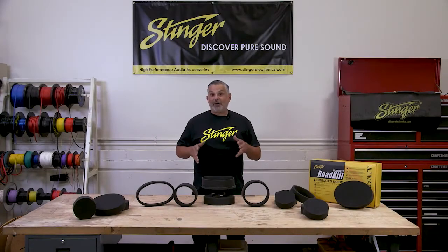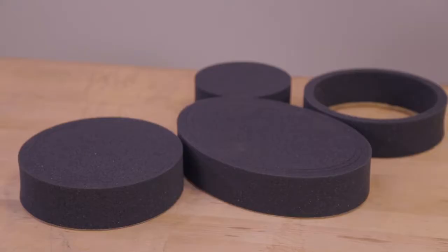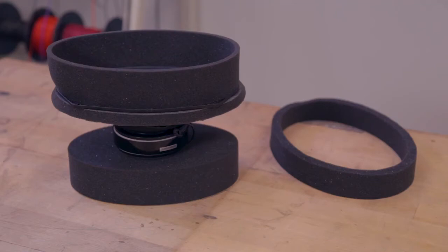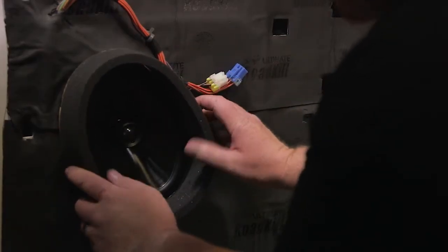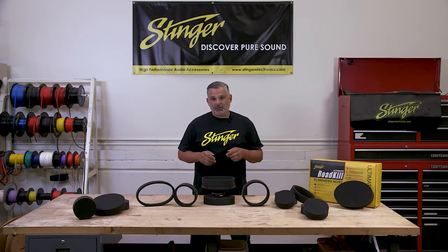Hi, I'm Kevin from Stinger. Today we're introducing Fast Rings, the newest member of the Roadkill family of sound damping products. Fast Rings provide improved performance to any aftermarket speaker installation. Whether you're running a high-powered amplified system or simply running off your head unit's onboard power, Fast Rings will enhance your in-car musical experience.